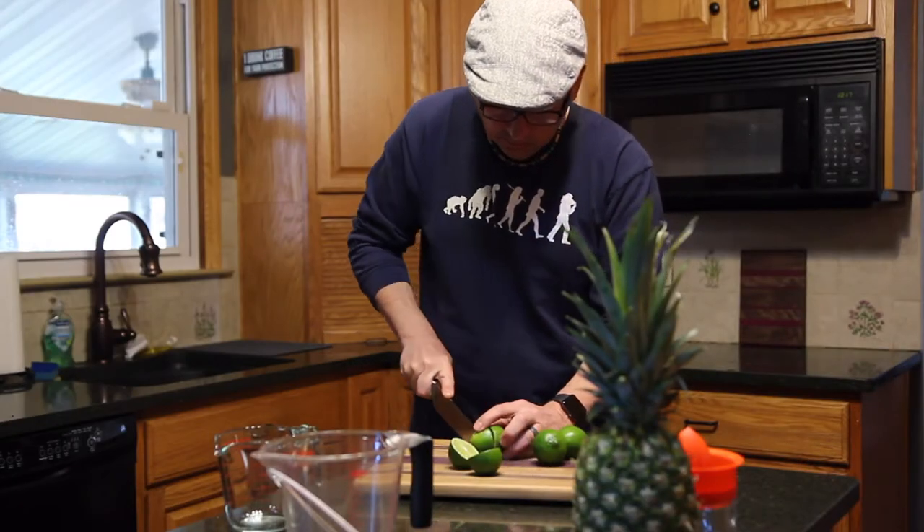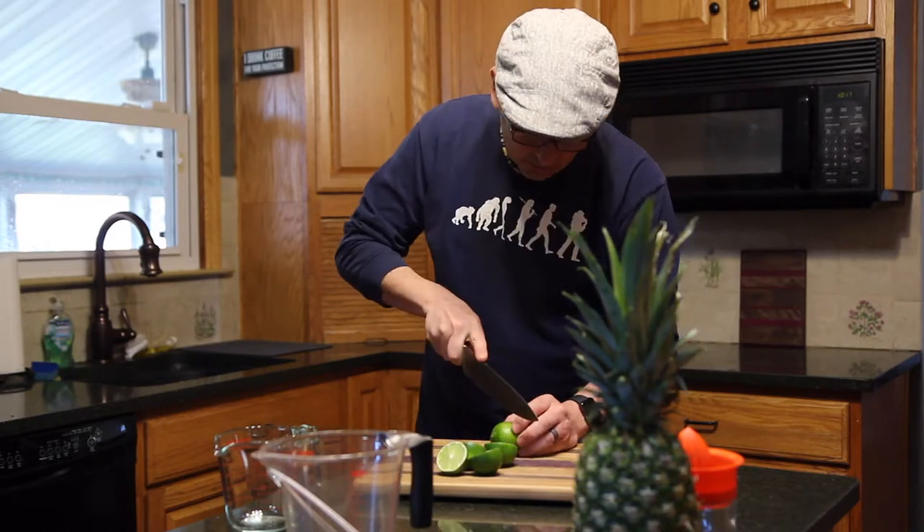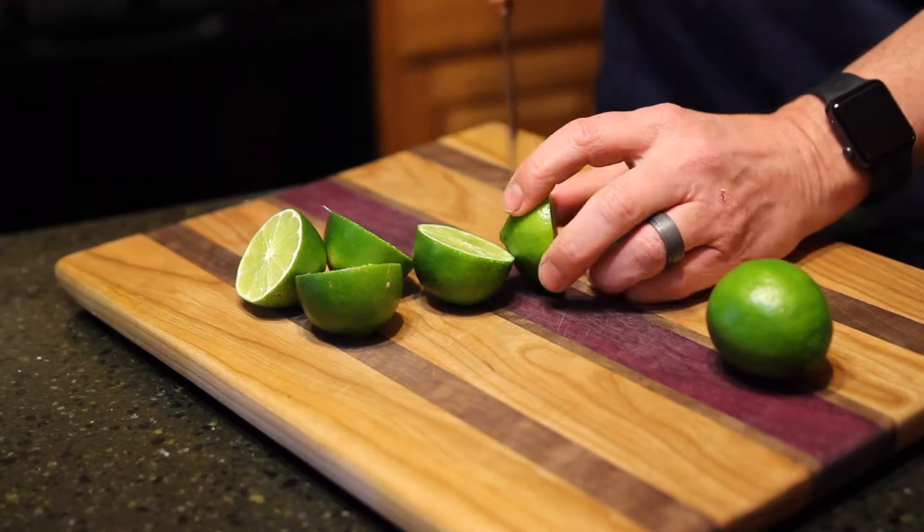So this batch should make about four 8-ounce bottles, but feel free to cut it in half or double it. I start with the juice from a handful of fresh limes.